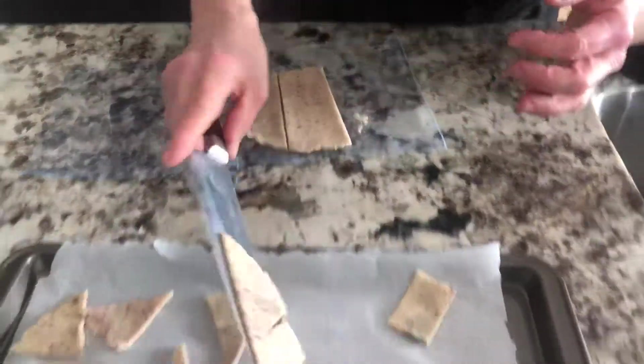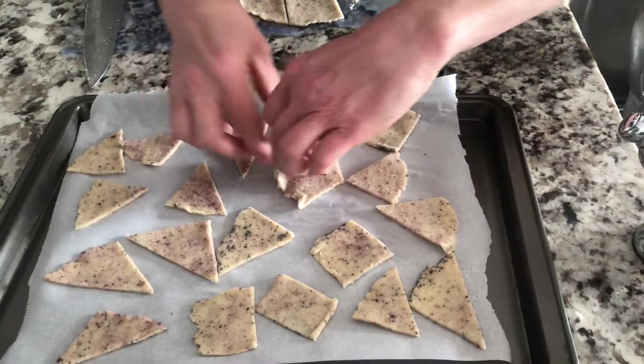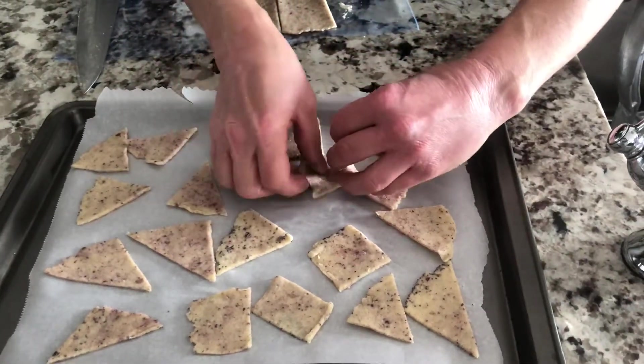So scoop it onto the parchment paper, separate it, ready for the oven.